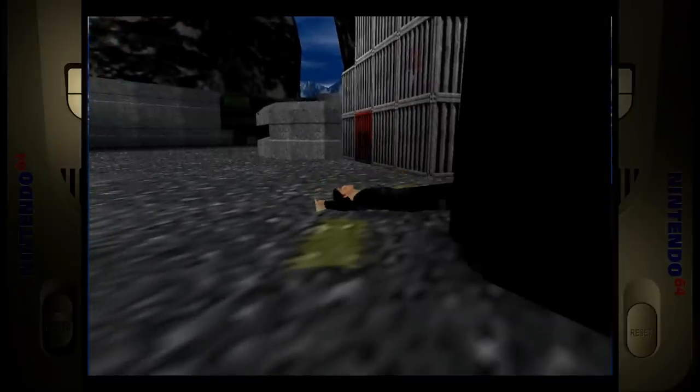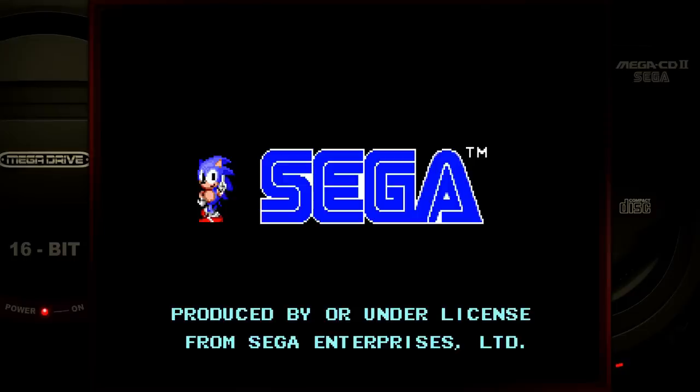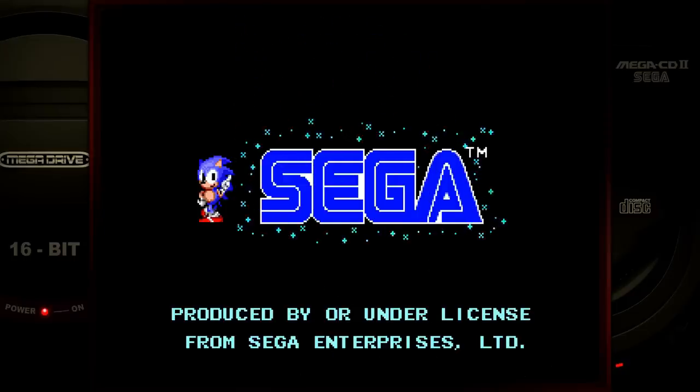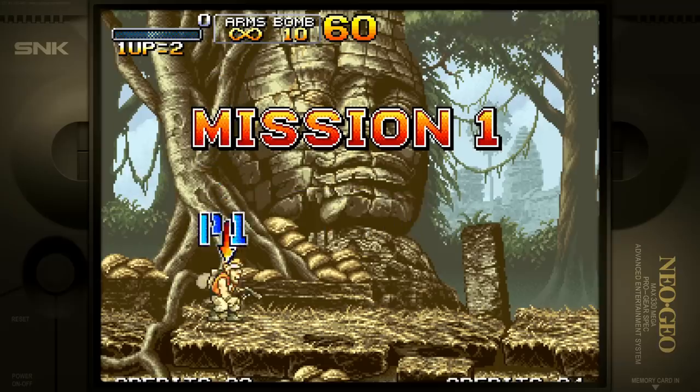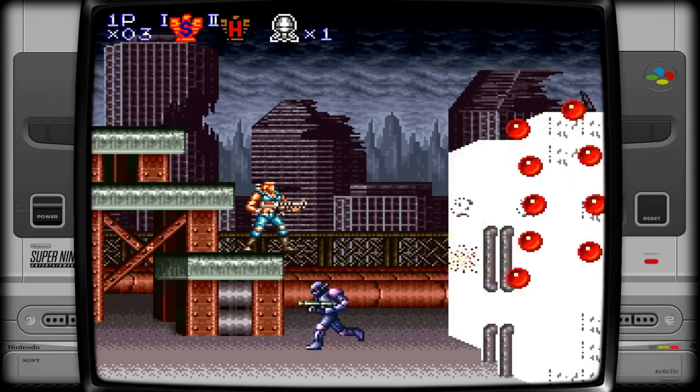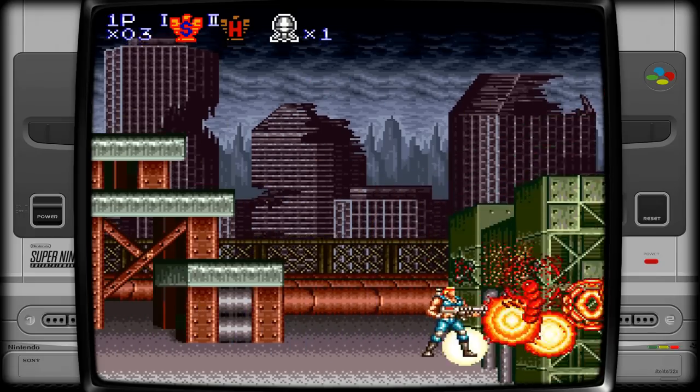Today we've got a nether emulation device. You have a couple options here — it's a 55,000-game, 2-terabyte gaming hard drive, and you can buy just the hard drive or get it all included with the computer and controllers together, so it's a plug-and-play device. Pretty cool.